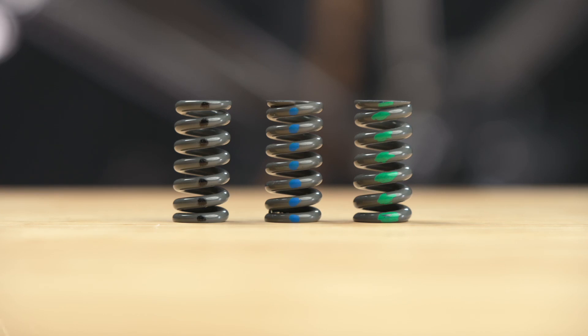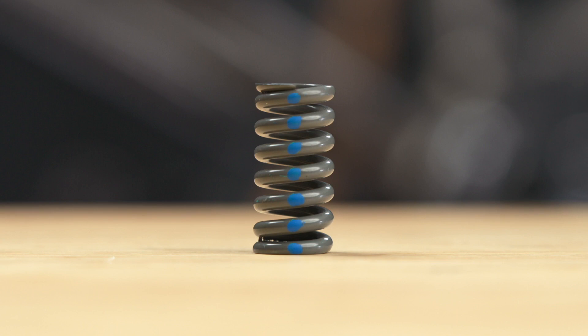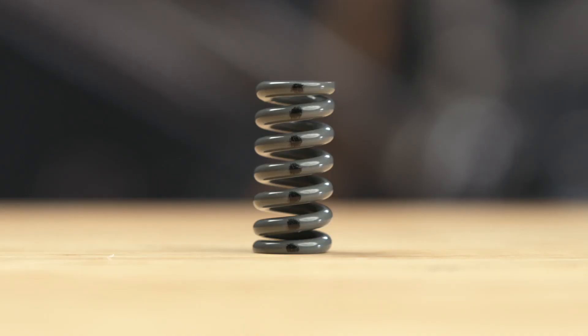Now that the stem is installed, we'll explain how to tune the suspension. There are three available spring options for the stem: the default black spring, the blue striped spring which is softer, and the green striped spring which is firmer. The optimal spring stiffness is going to depend on your riding style, the terrain, and your own preference. We recommend trying the default spring first and then tuning from there.